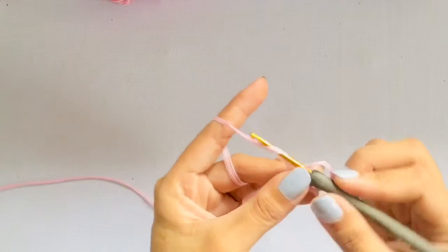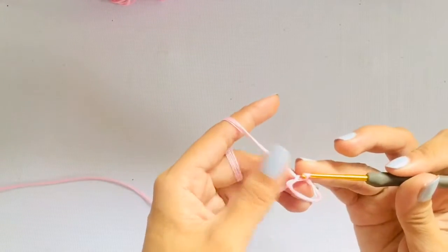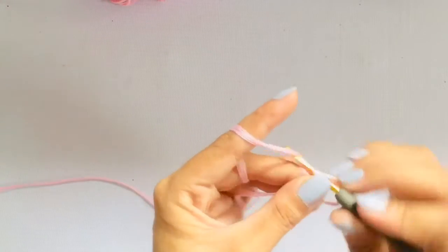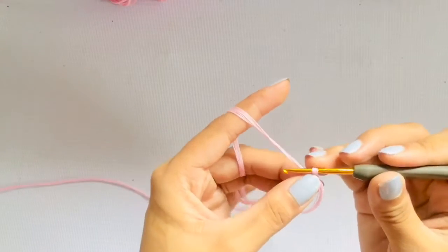We will start with the magic ring and make 12 single crochets within. Make 12 single crochets if you want to have 6 petals, and 10 single crochets if you want it to have 5 petals.